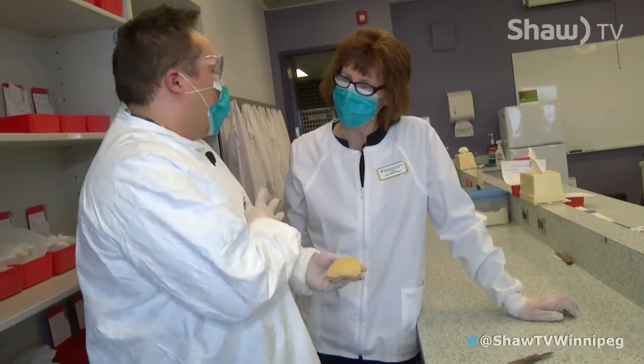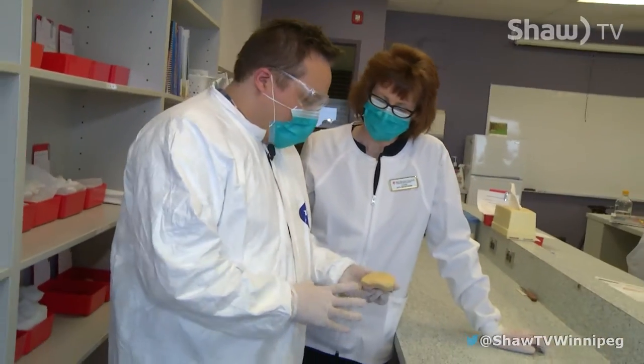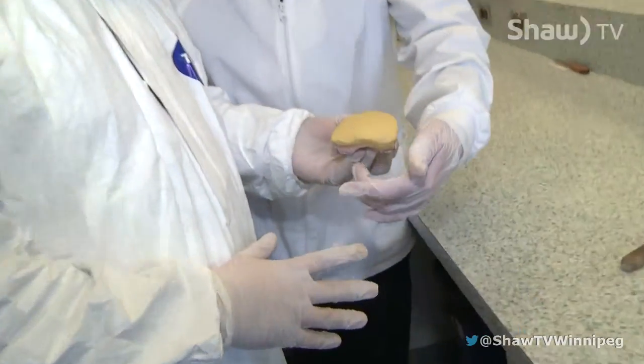Okay, so we did that. That one will sit for an hour, but we're just going to use this one as an example. What are we doing now? You are going to remove the gypsum that's hard from your impression.